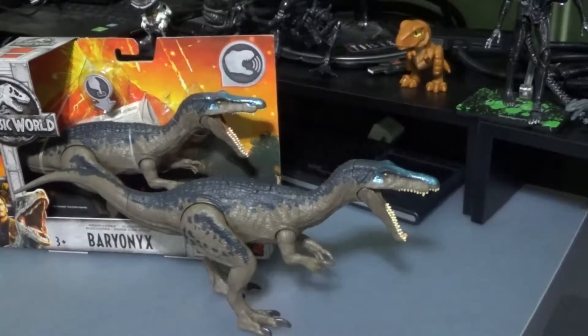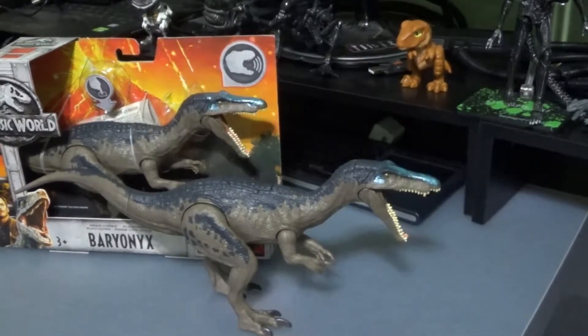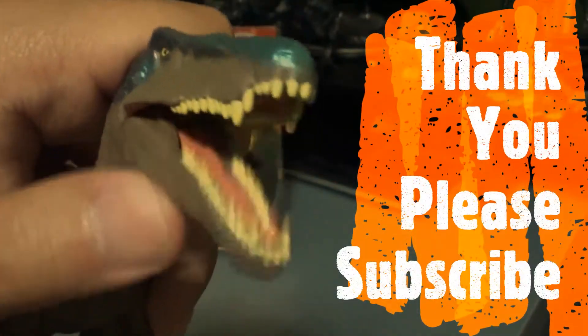Overall, this is a nice looking dinosaur, and I think it looks really good in your collection. Please subscribe and thank you for watching.